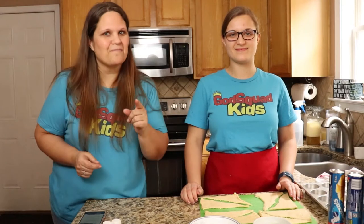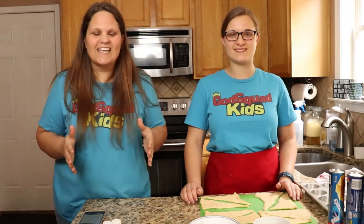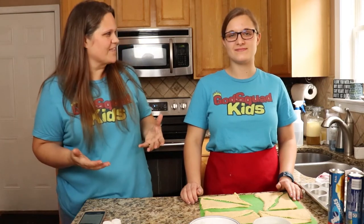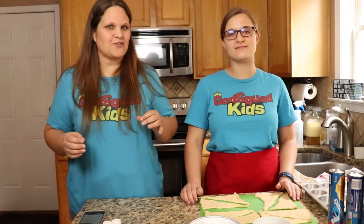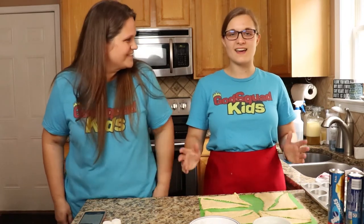Hey kids, welcome! Happy Easter. I know we're getting close and it's almost Easter. I am so excited. We have a really neat thing that we're going to make here. It's a baking thing — kind of like a little baking experiment. It's called Empty Tomb Crescent Rolls and Miss Ashley is going to show us how to make them. Let's get started.